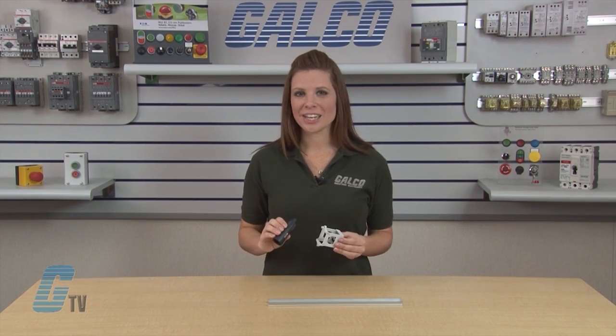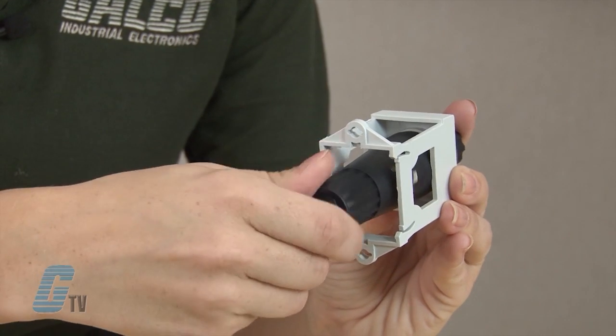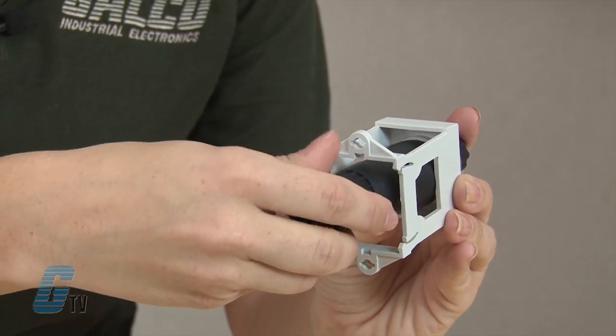To tighten or loosen the fastener, insert the bottom of the M22 switch into the opening of the insert tool and then turn the device clockwise to tighten or counterclockwise to loosen.